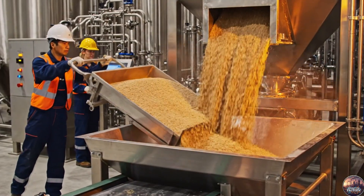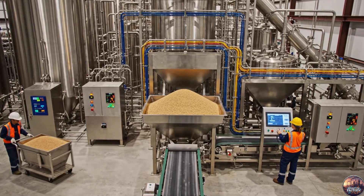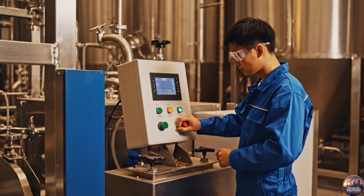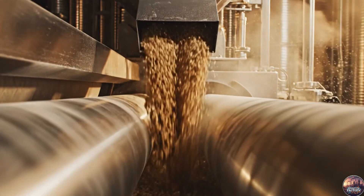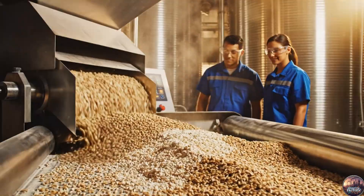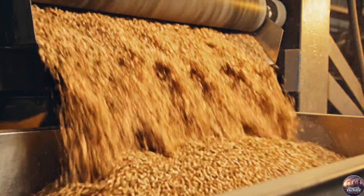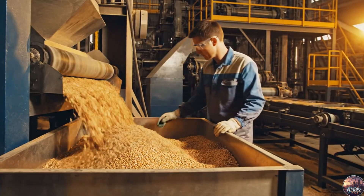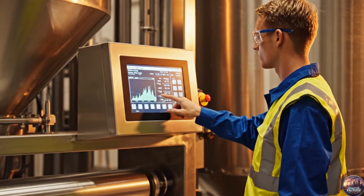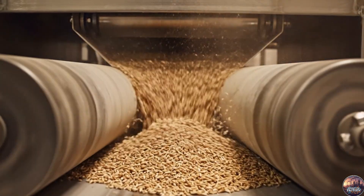Malted barley enters the roller mill, the first step in unlocking its starch. The rollers crush the malt gently, exposing starch while keeping husks intact. Technicians fine-tune the roller gap — uniform grist ensures optimal mashing.